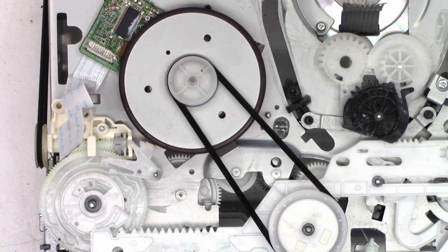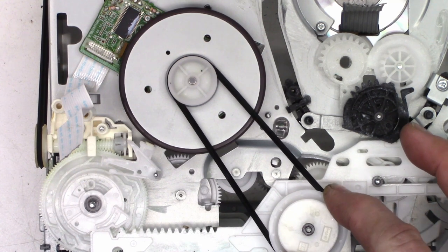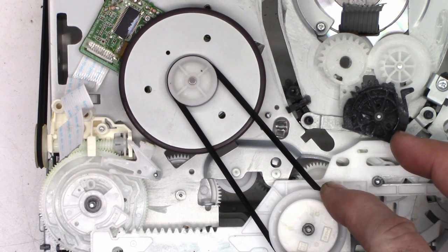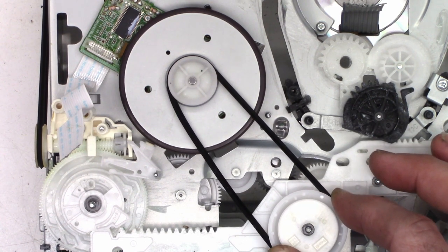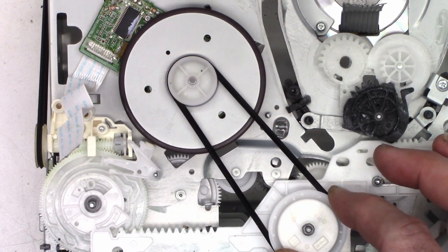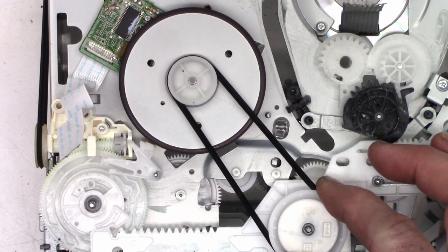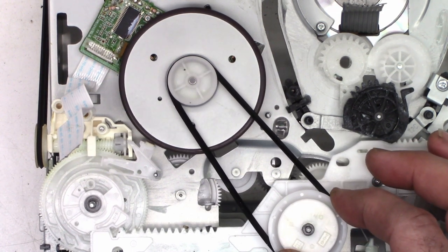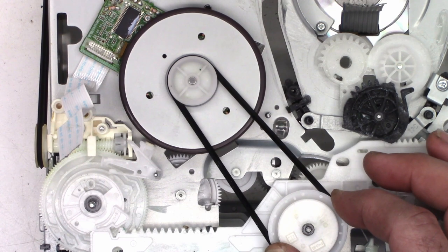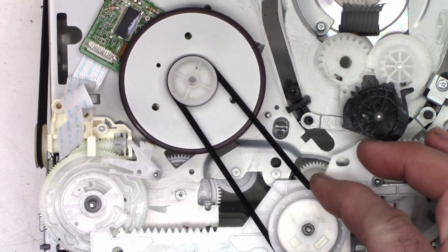Here is the capstan motor, the belt, the pulley. I can move this and the capstan motor does not move. It will eventually break away — there it moved. Not smooth like it should; it should rotate very smoothly.